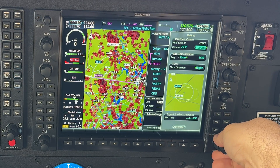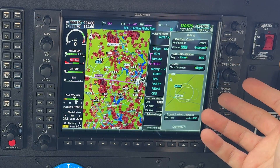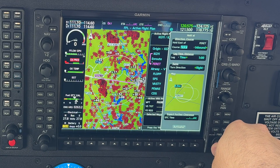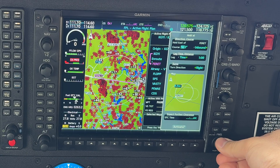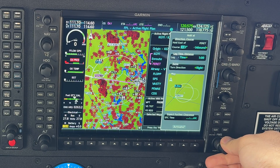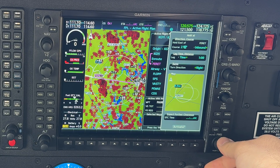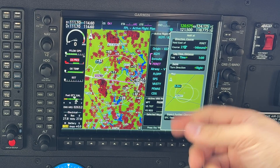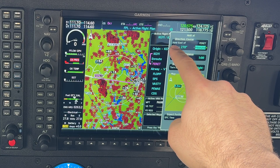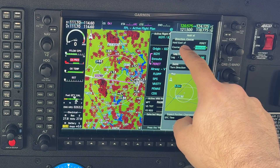We can use the large FMS knob to scroll between the selection options. A great thing about the G1000 is it takes a lot of the guesswork out of what we're doing. If you're told to hold on a course of 270, use the small knob to adjust the first two digits — so we select 27 — then use the large FMS knob to move to the single digit and the small FMS knob to set 270. Hit Enter and it has built the hold east of FERRET. Course 270 inbound means we hold east.